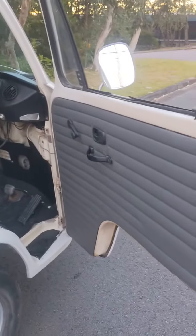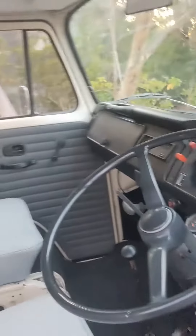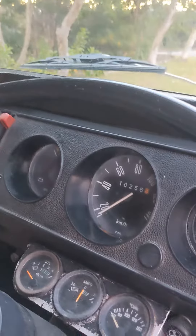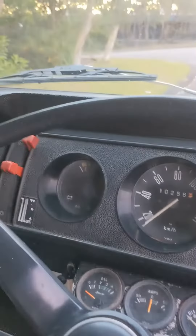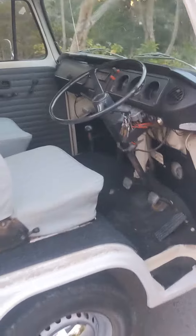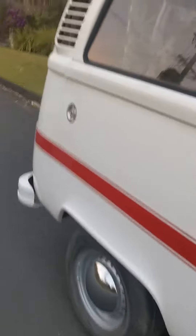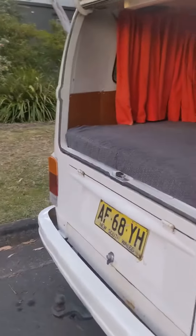Runs really well. 2 litre engine and gearbox. I've freshened up the inside with new door cards, re-trimmed the seats and new floor mats. The choke still stays on until the elements cut out, so that's all working. Original twin carbs.